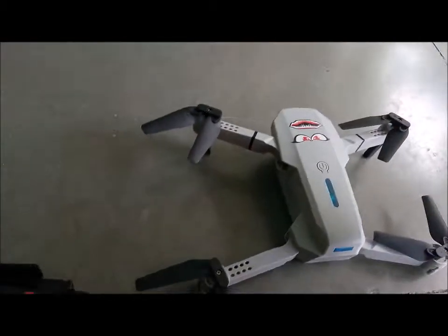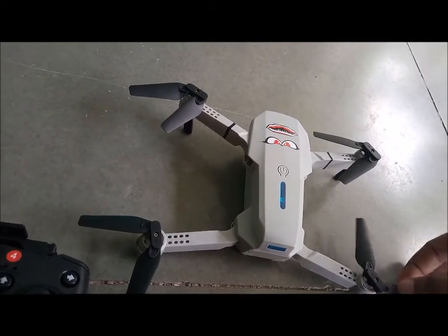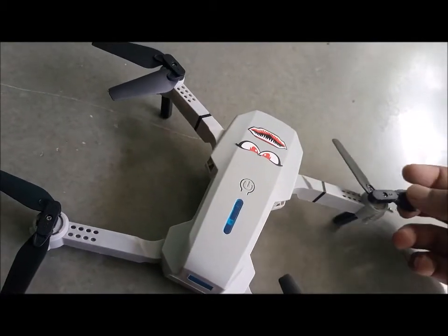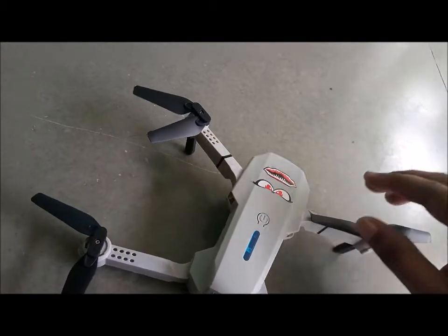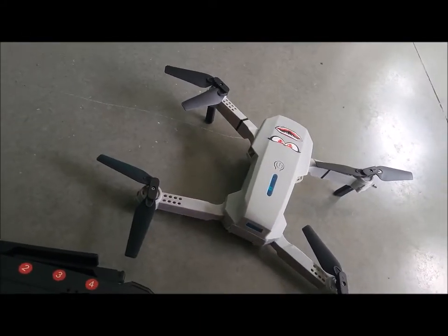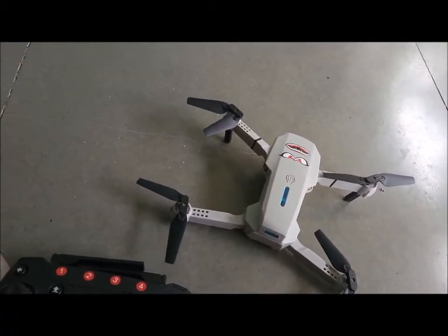You should also check the propellers for damage. In my drone they are fine, but check if any propeller is broken from any edge. If they are broken, just replace them, because a malfunctioning propeller will also cause the drone to tilt.